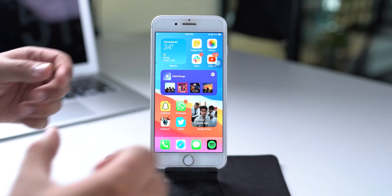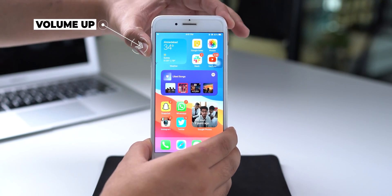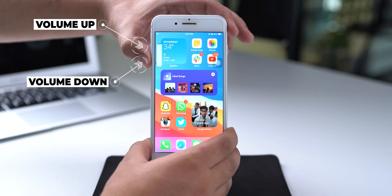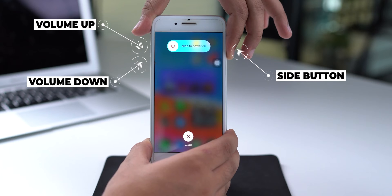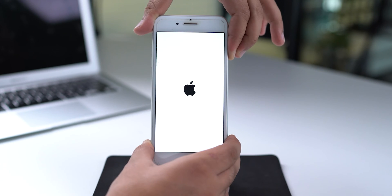For devices with a home button — namely the iPhone 8 series and the new iPhone SE 2020 — the process to force restart is a little different than older ones, and is similar to iPhones with a notch display. From the left side of the device, press and quickly release the volume up button. Now press and immediately release the volume down button. And finally, from the right side, press and hold the side button. Release it when you see the Apple logo on your iPhone screen.